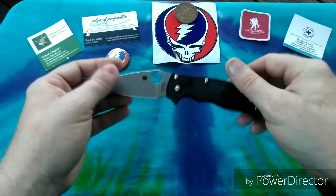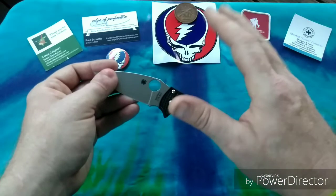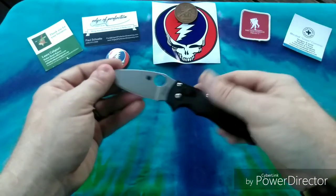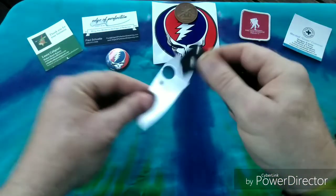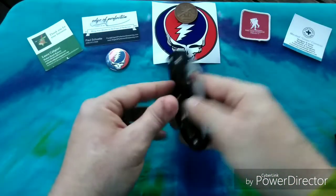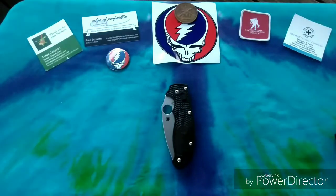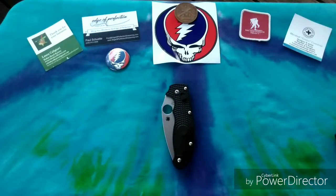These are very reasonably priced — the average price is right around $90, and for what you're getting, that's a great price. All in all, this guy definitely gets the Grateful Panic seal of approval: one and three quarters thumbs up.